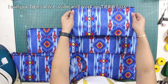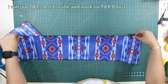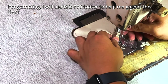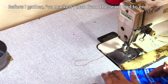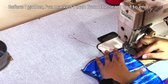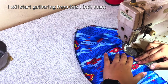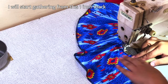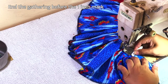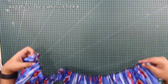I will put tiers A and C aside and work on tier B first. For gathering, I will use a ruffler footer to help me gather the tiers. Before I gather, I've marked 1 inch from the seam and I'll do this end to end. I will start gathering from this 1-inch mark, ending the gathering before the 1-inch mark on the other end. And this is the gathered tier B.